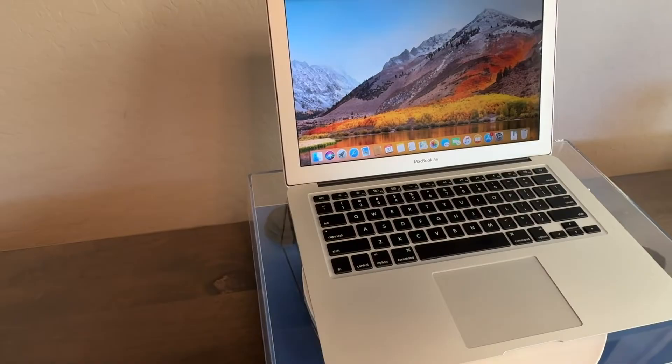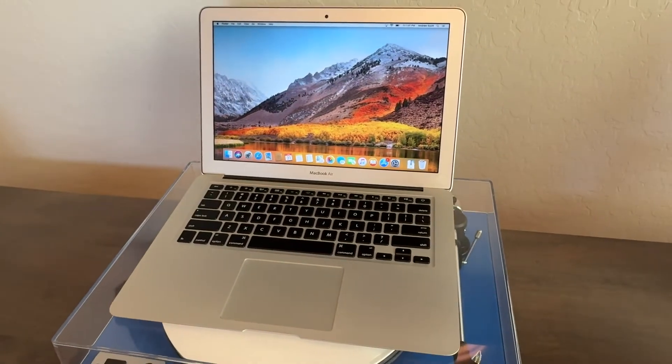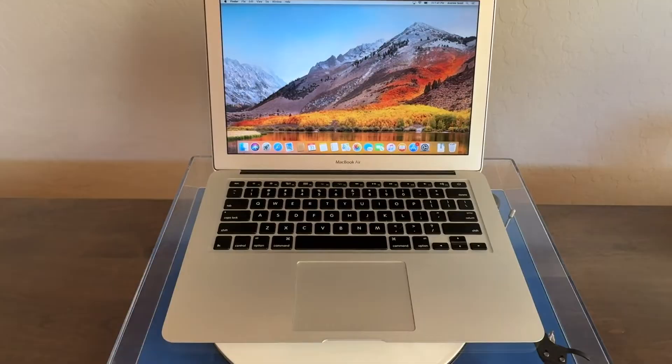Today we're going to save this 2015 MacBook Air from the e-waste pile. First thing we're going to do is upgrade the internal hard drive. Second thing, we're going to install Linux on it. And third, we're going to try to edit this entire video on it. So do you think that this 2015 MacBook Air can run a modern Linux distribution, run modern apps, and then render a video? Let's get into it.